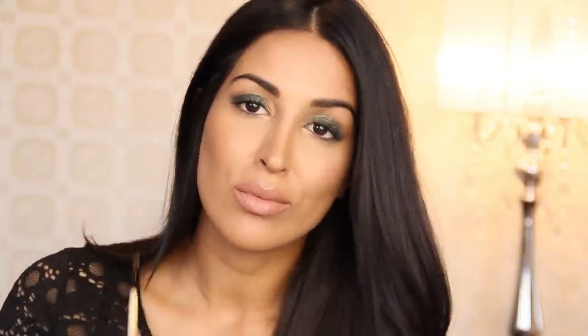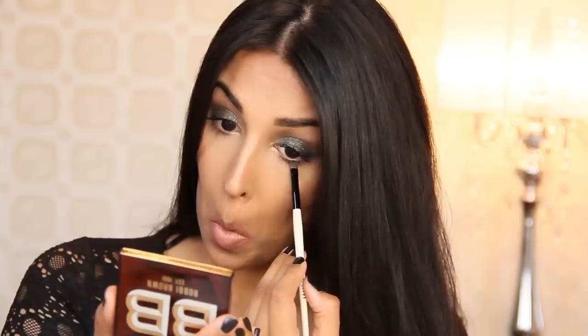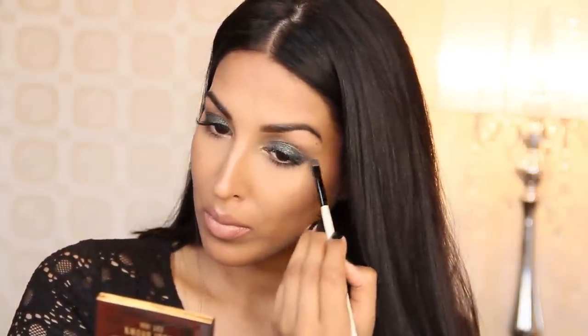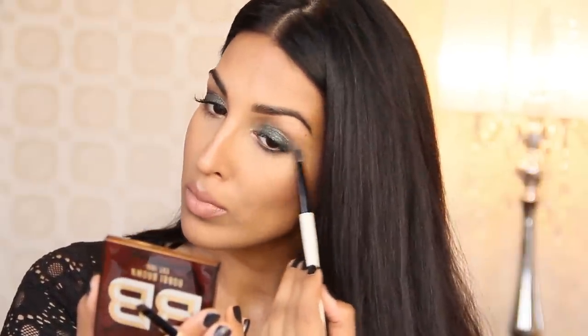It's time to smoke out that lower lash line. I'm going to grab my Midnight Forest long wear gel sparkle shadow with my smoky eyeliner brush and buff this onto the entire lower lash line, connecting it to the top lid, but staying clear of that inner corner highlight. You can make this as thin or as thick as you'd like depending on your eye shape. I'm sticking to a medium thickness because I want the main focus to be the top lid and that beautiful wing. Always make sure to blend out any harsh lines with a nice smudge brush.